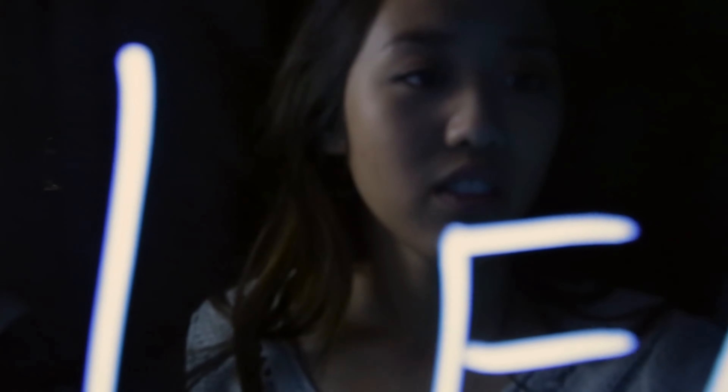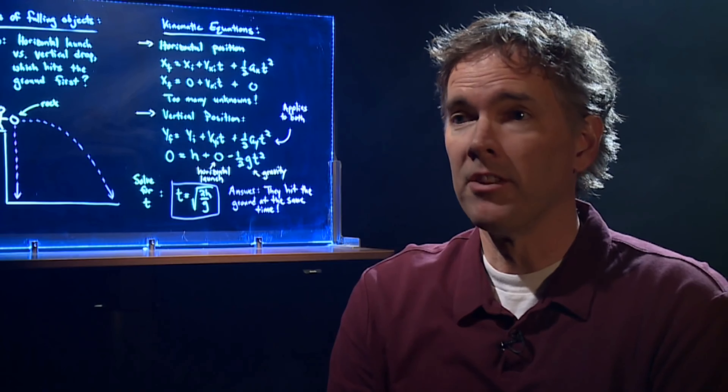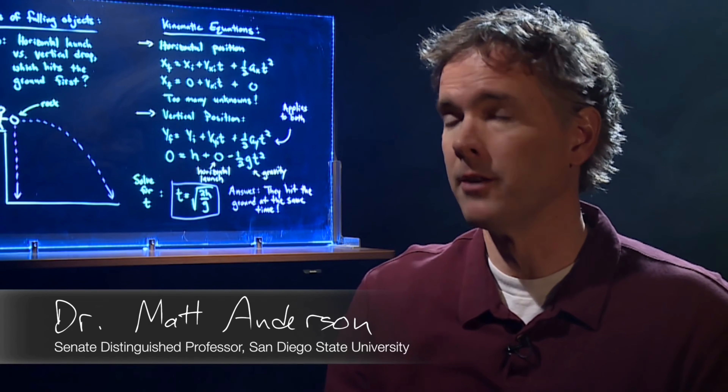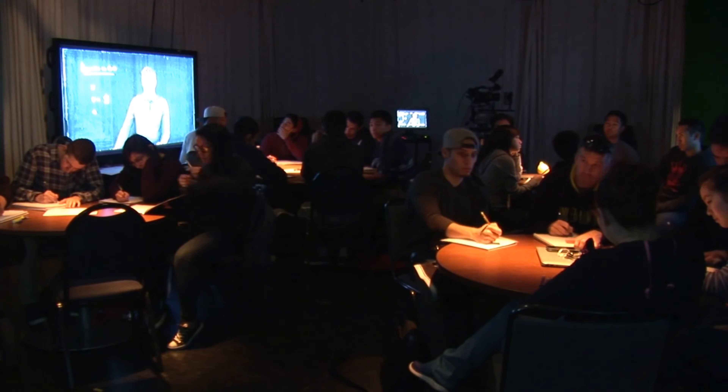Here at San Diego State University, we've been developing a brand new technology for online courses called the Learning Glass. The Learning Glass is essentially a transparent whiteboard — a device that allows you to deliver your lecture while facing the camera.